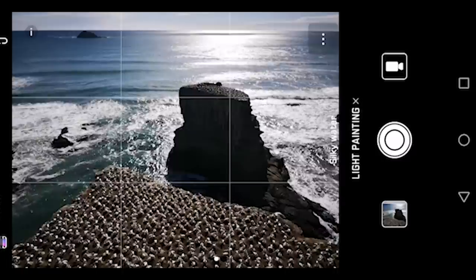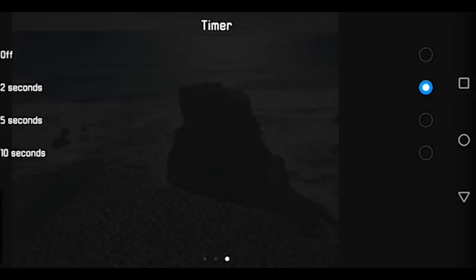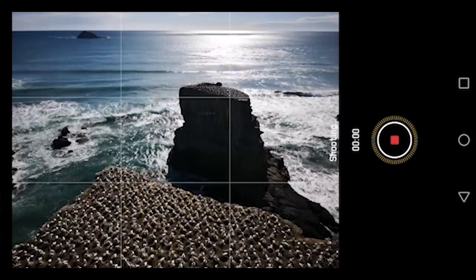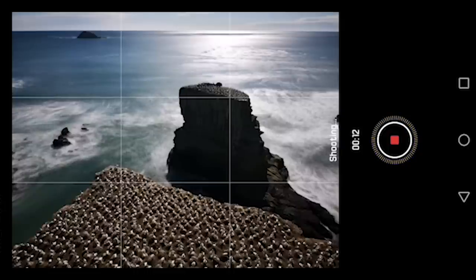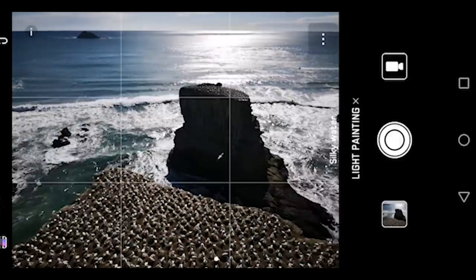First I need to turn off the timer mode because I don't need it anymore. Now what I can do is just press this button on the headset and that will cause the camera to start taking the long exposure photo. Then I just look at the photo and see when I want to stop, and when I want to stop I press this button again and that will stop the long exposure.